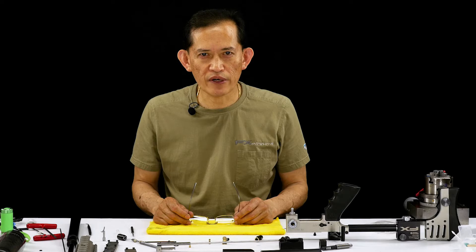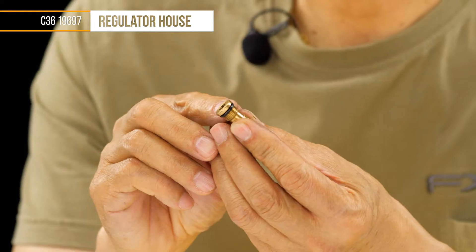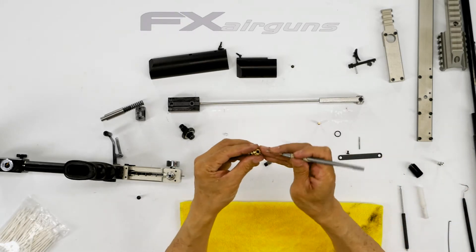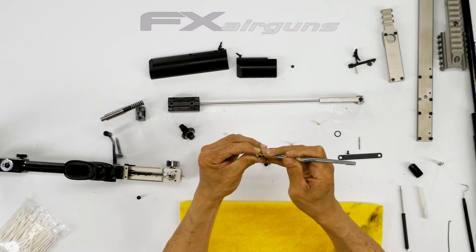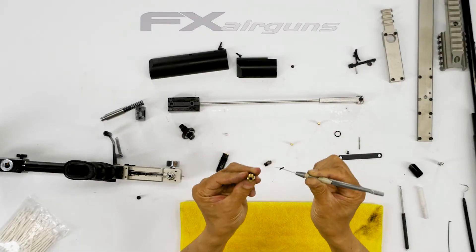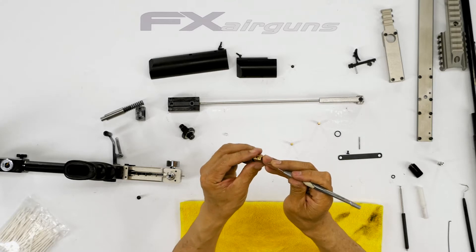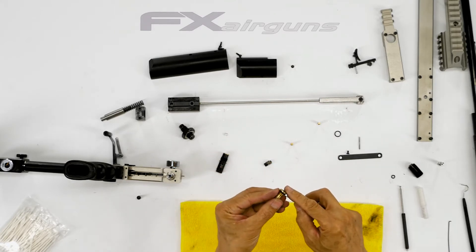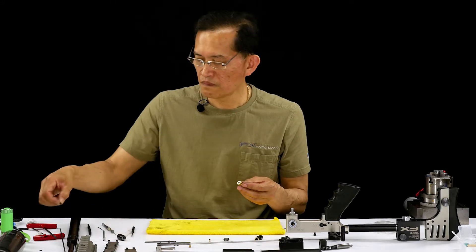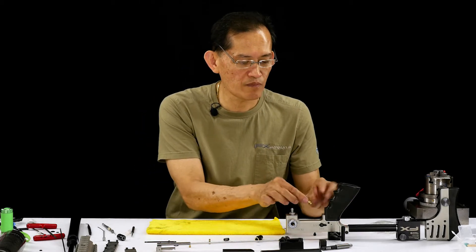Now we're going to clean and inspect the regulator components. On this valve housing, there are two o-rings on the outside and one on the inside. I'm going to remove those. Remember, poke only halfway through the o-ring. The o-ring is a 1x4, 1x1.5. That o-ring I just removed seals the body so it doesn't go out your trigger, and seals it from this side from blowing out.